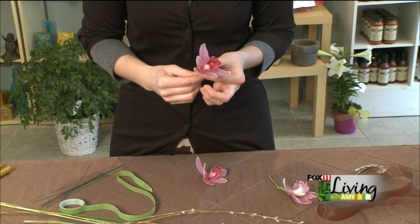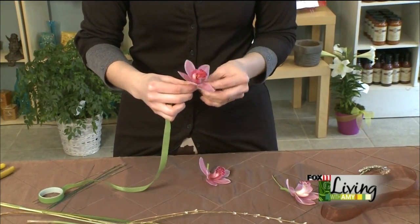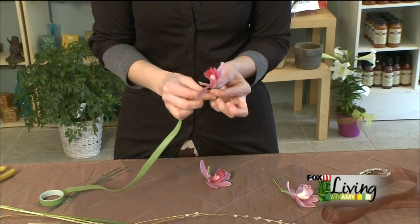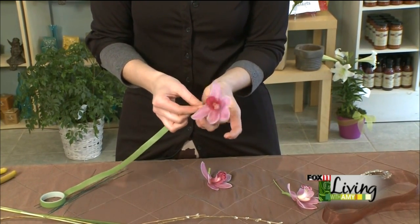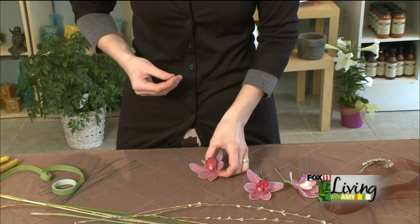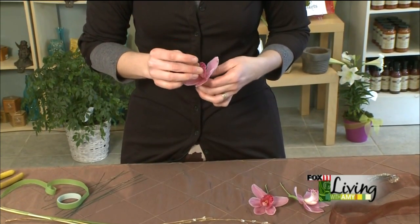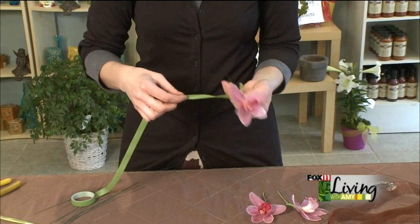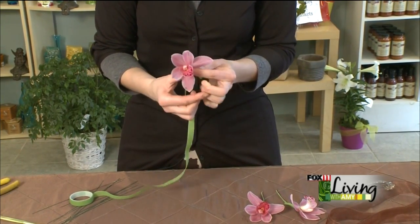We're going to wire up just a couple more of these. Cymbidiums are absolutely some of our favorite flowers to get in, because when we open the box of assorted, you never know what color variations you're going to get — so it's like the florist equivalent of a box of chocolates. You just never know what's going to be in there, and they're always gorgeous. We have to sit and pick out our favorites.